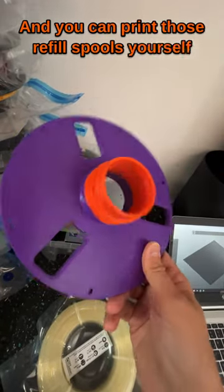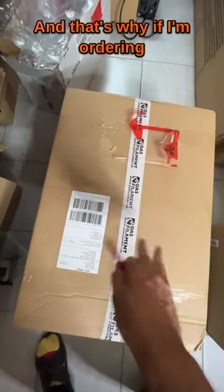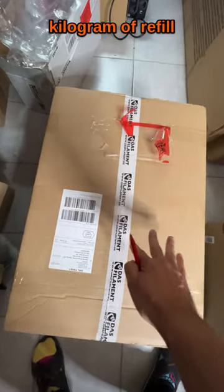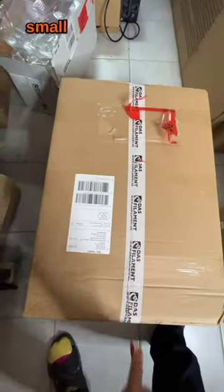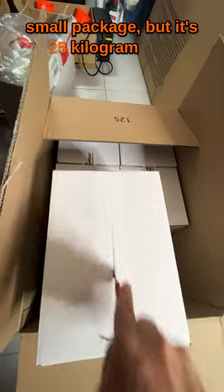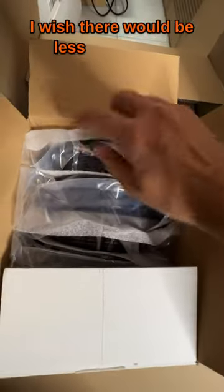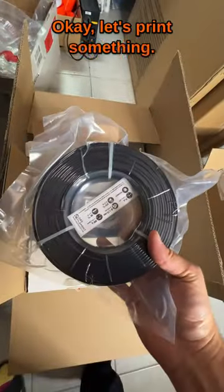You can print those refill spools yourself from filament rests, like I did here. That's why when I'm ordering 25 kilograms of refill filament, it comes in a pretty small package — I mean, it's not a very small package, but it's 25 kilograms. Still, I wish there would be less packaging material — it's still a little bit wasteful.